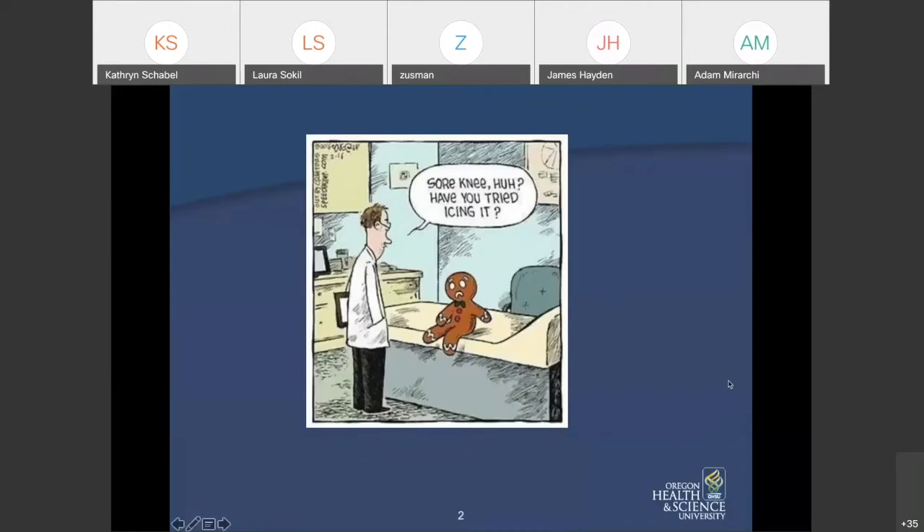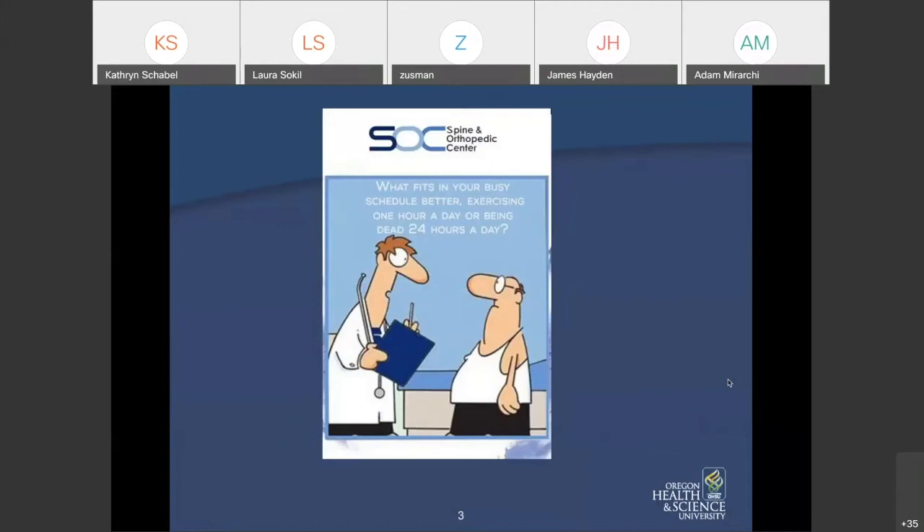I did find a couple of little jokes. What fits your busy schedule better — exercising one hour a day, or being dead 24 hours a day?